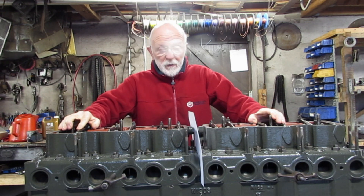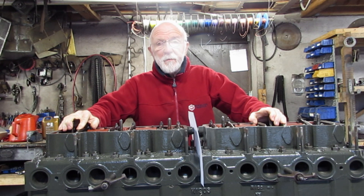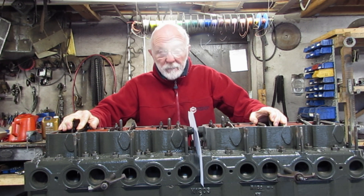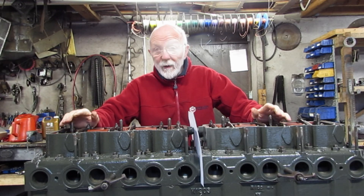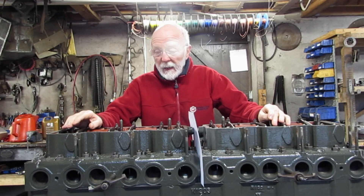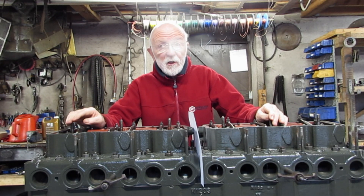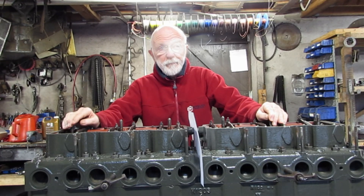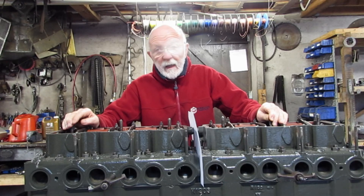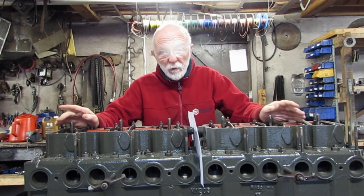Good morning, everybody. Another exciting video from me on the Gardner engine, and this one really is exciting. I'm going to show you how we lift these engines in various ways. If you're familiar with Gardners and lifting them, you might want to skip forward to about 7:49 in the video, because that's where the really exciting and more unusual stuff is.